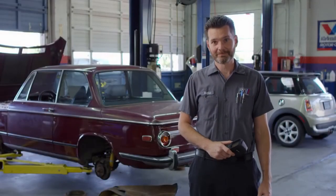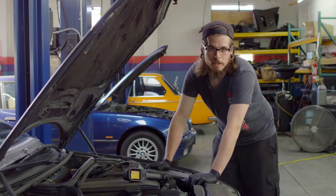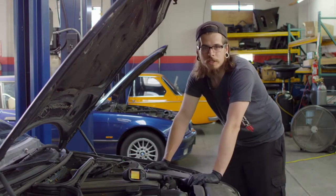My name is Matthew Irwin. I've been a BMW technician for 19 years. My name is Dave. I'm a former exotic and import technician. I've been working on cars for almost 13 years now.